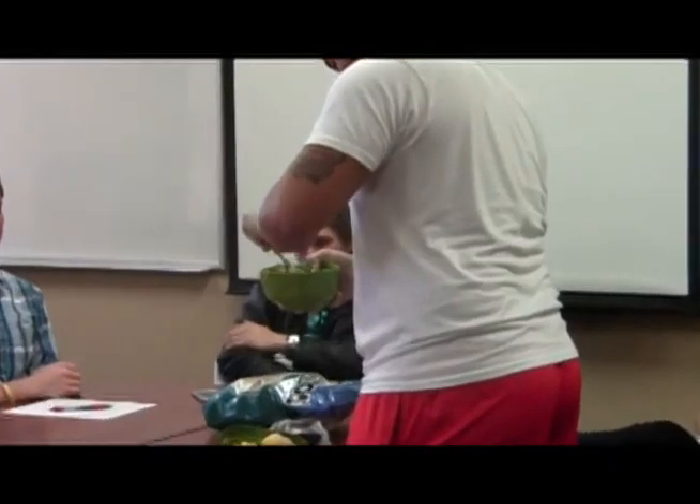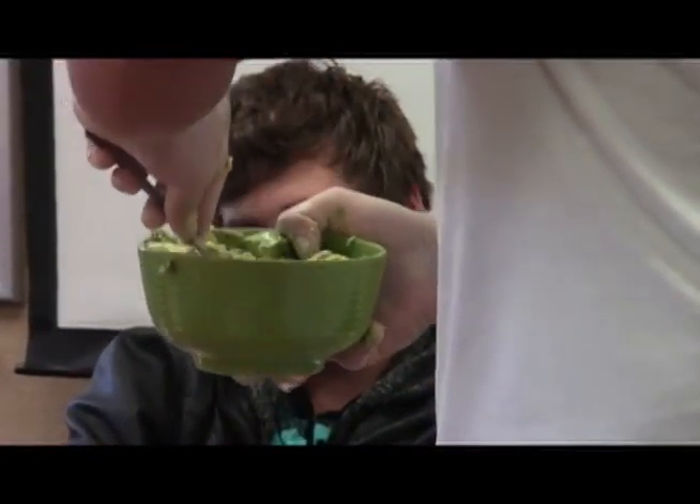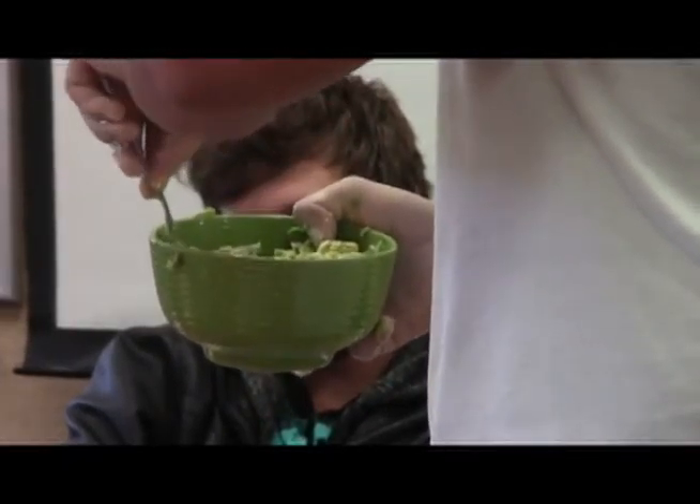Is it true that if you keep the pit inside of the guacamole it will actually keep it fresh? The pit of the avocado? Sure, yeah — let's go with that.